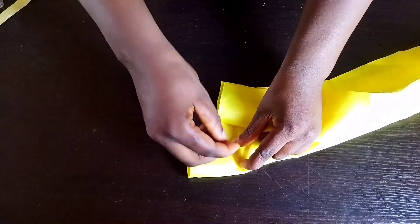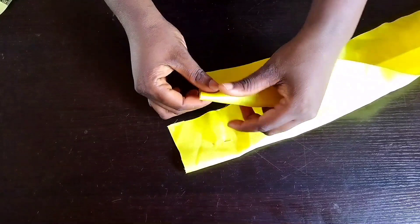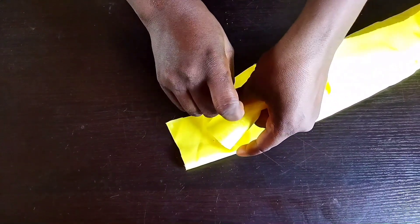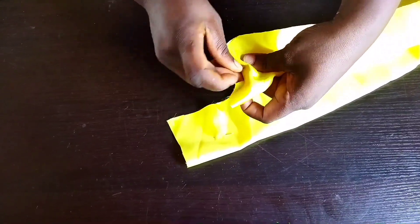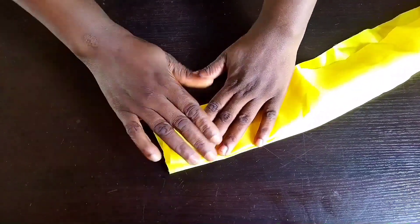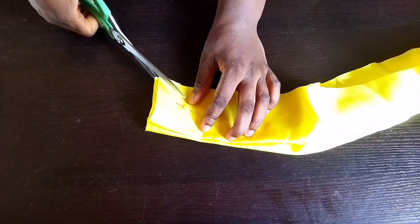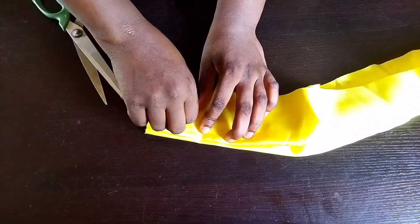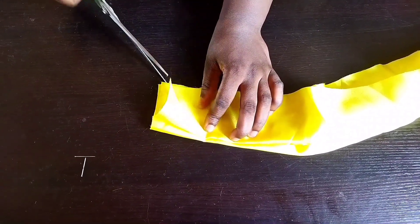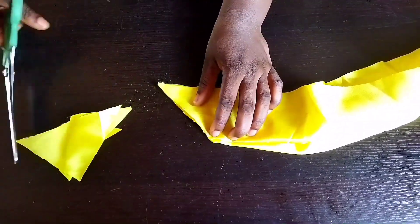I'm using my pin to hold it down because I didn't iron, so it's giving me a little stress. Use your pin to hold it down, but if you're able to fold without a pin, go on. Get your scissors to trim this edge once the two edges are aligned together, then move your pin and use your scissors to trim it off — just give it a slant cut.